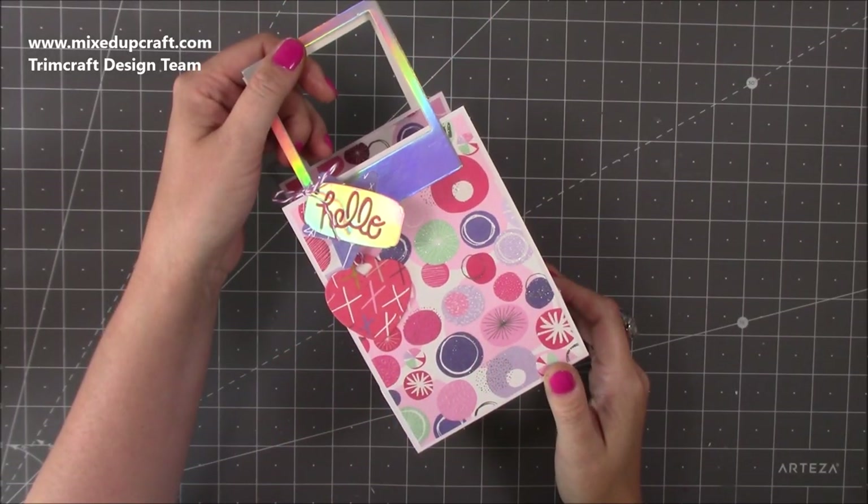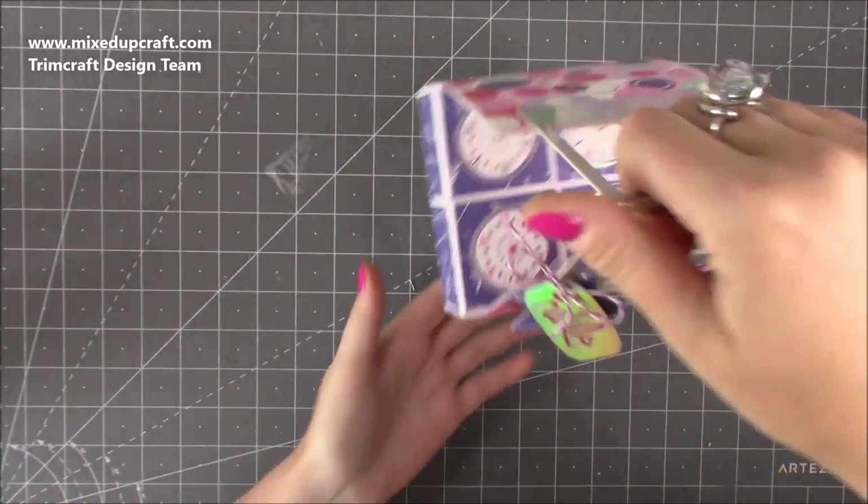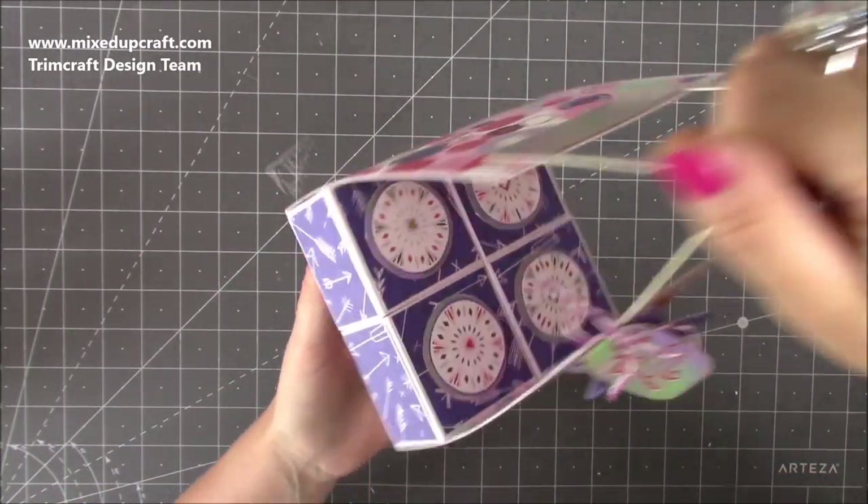Hi everybody, it's Sam from Mixed Up Craft. Thank you for watching my tutorial today. I'm going to be showing you how to make this really cute little carrier, and inside it has these four boxes.